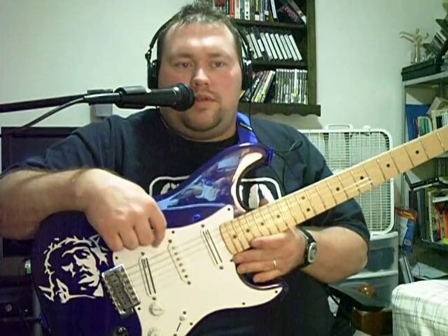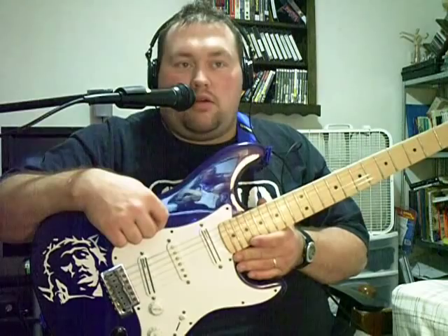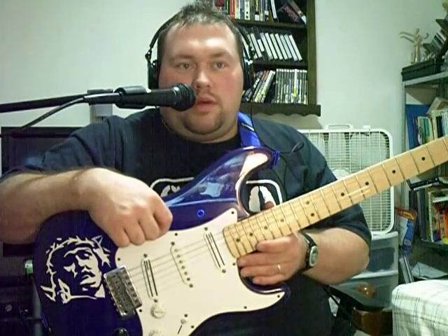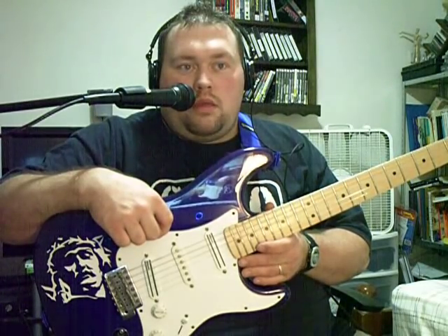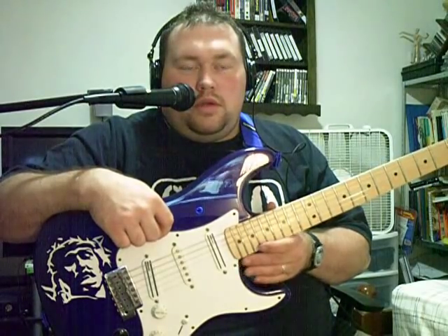Other than that, I used to have a pearloid pickguard on this, but it got warped. By the way, never bake a pickguard. I went online to figure out how to get the warps out of it. But when I baked it, it shrunk, so it wouldn't fit anymore.